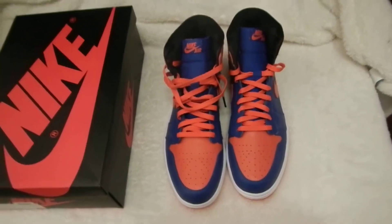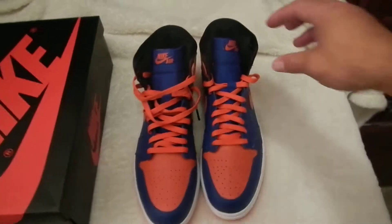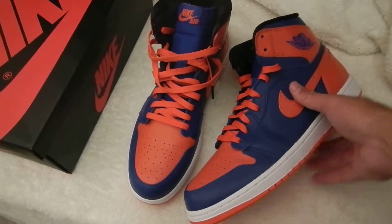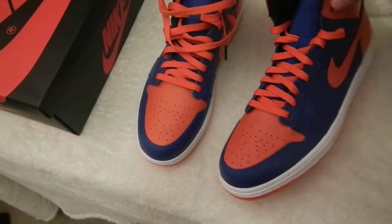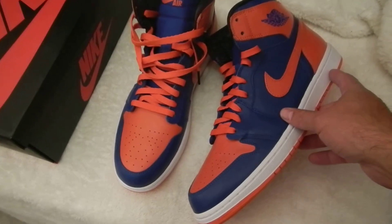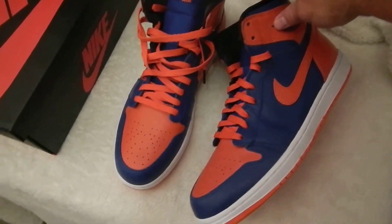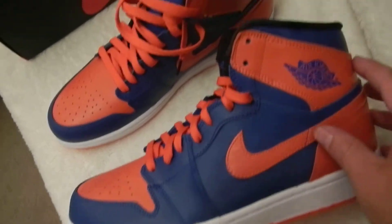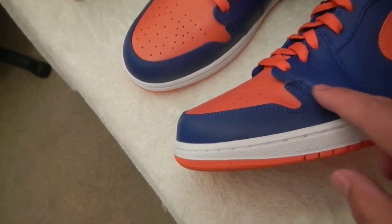As for the shoes themselves, I was really surprised with how good the leather is at the price point — about $140 before taxes. This leather is not as stiff as some of the leather I've seen, especially on the Air Jordan 4s last year. It's got a little more softness and a better feel overall. The Nike symbol is nicely painted on with not too many flaws, no pop stitching or anything like that, so they're well made.